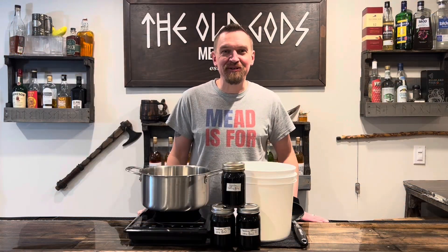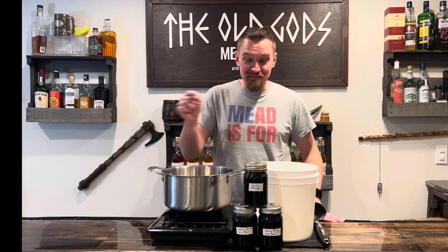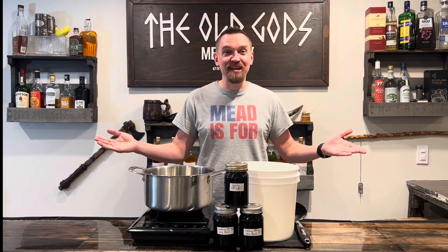Hello and welcome to the All Gods Meadery. I have something super special for you! Today we're gonna make some ancient mead, made with this ancient honey, sent from my good friend Pinker. Get ready for ancient Pinker mead.